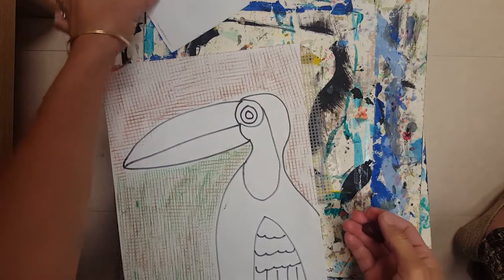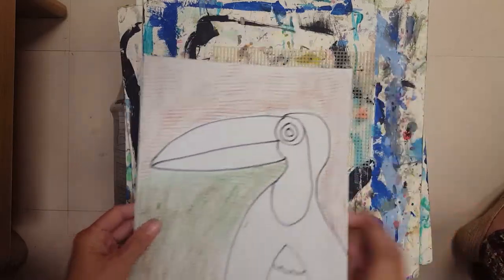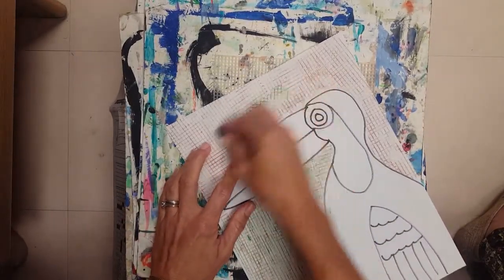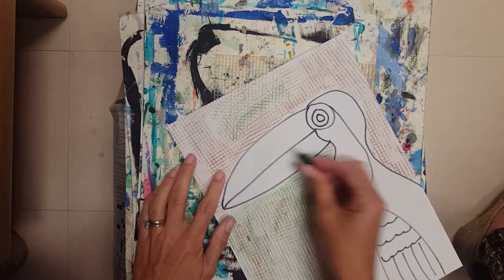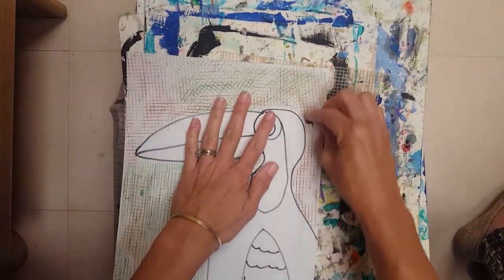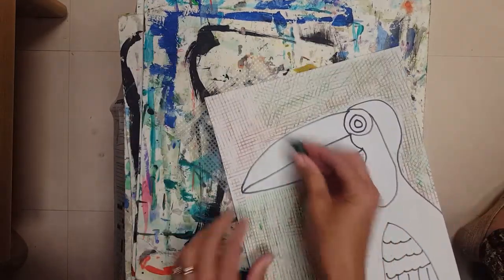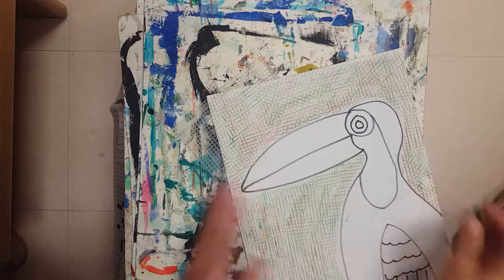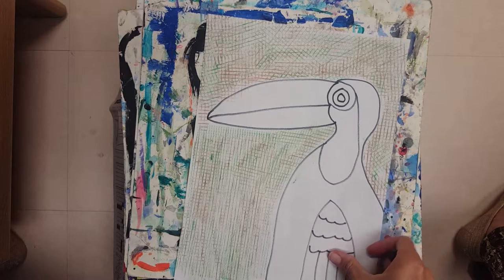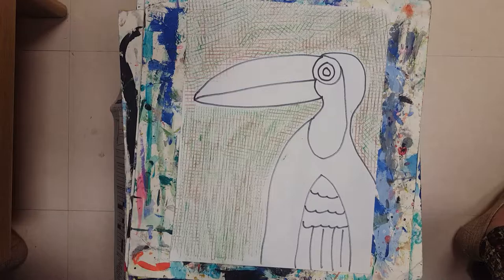I can't get the same texture plate — let's pretend someone else is using it — so I'm just going to use this one and turn it a different way and use my green. I'm not upset that I can't use the same texture because I like sharing. Making sure all my negative space is filled with beautiful texture. You can do your texture in one color, two colors, or three colors — however you want to fill up your negative space with texture is up to you.